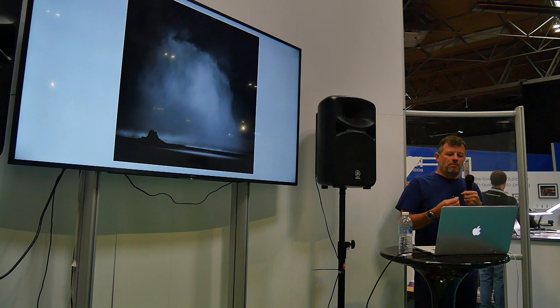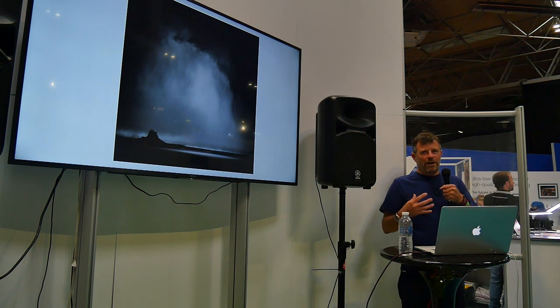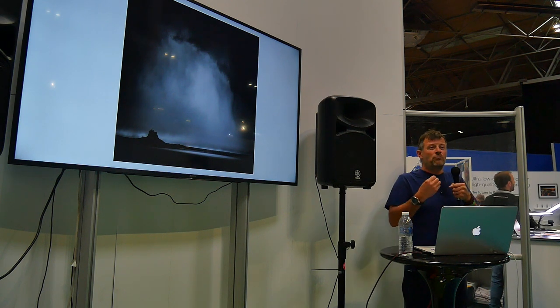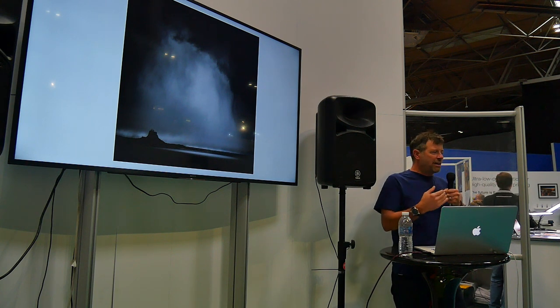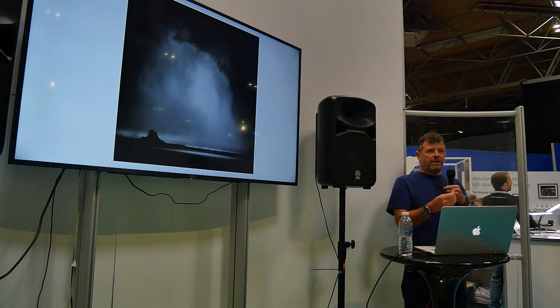Be as precise as you can when you're actually photographing. Take your time with your composition and get it right. The whole 'I'll fix it in post' is a bit of laziness — a bit of 'I can't be bothered, I don't really care.' By saying that, you're not paying respect to the subject. Whether that's a person, a landscape, a wedding — you're not paying enough respect, and therefore you won't get the best out of it.